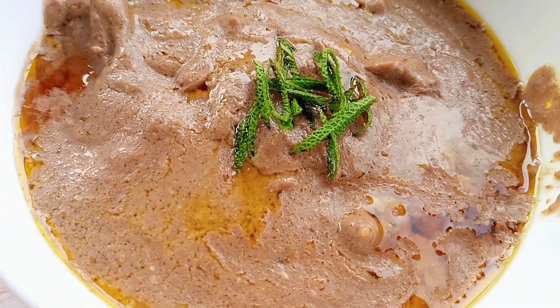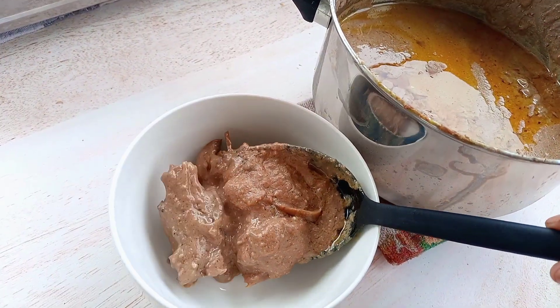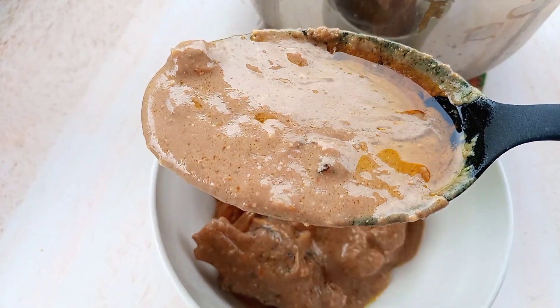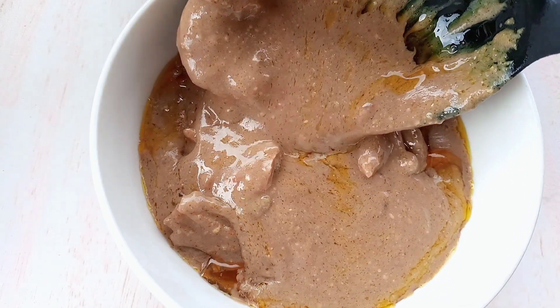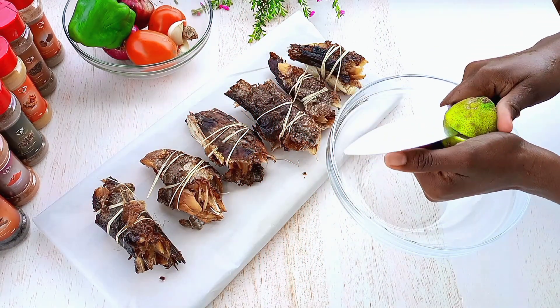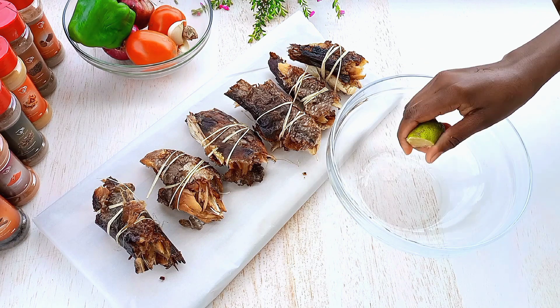Hey lovely people, welcome back to Lily's Foods, hope everyone is okay. Today I'm making dry fish in gin nut paste sauce, or peanut paste sauce. This is so nice and it's very very simple. I'm going to use this fish - as you can see it's tied, it's better like this so it doesn't fall apart in the sauce as we cook it.